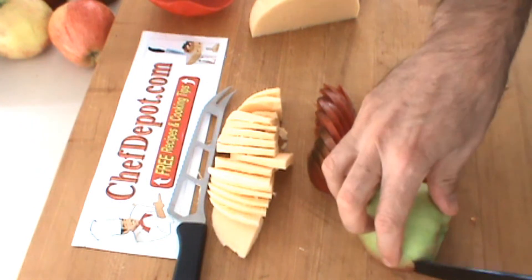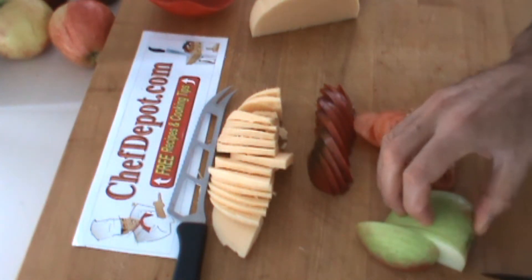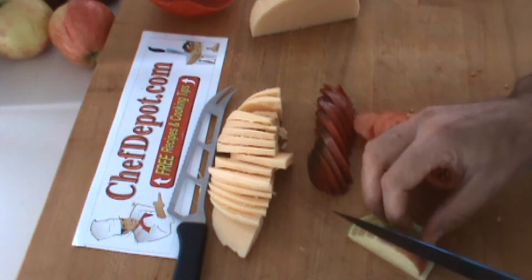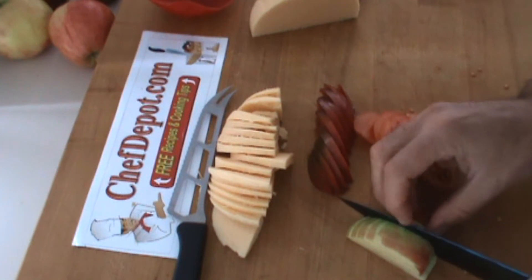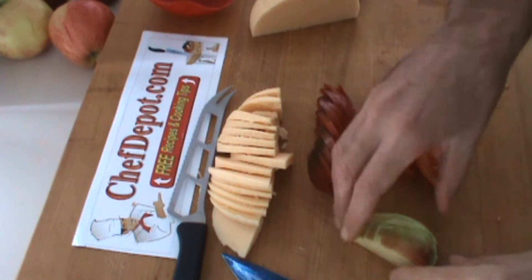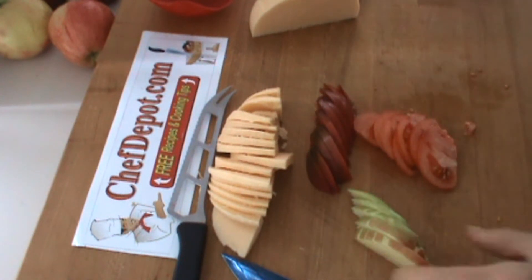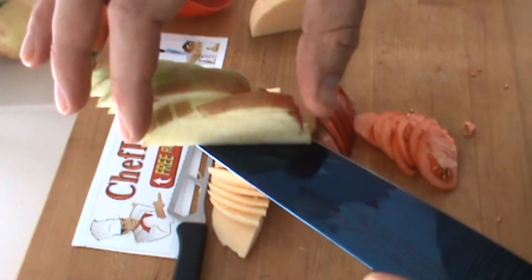Also adding a little bit of apple, because apple goes nicely with cheese and it's just a nice garnish. Just a very simple slice like this. However, today I'm going to do something different — I'm going to fan these out. I'm going to do a batonet cut here. This is a batonet cut of an apple.